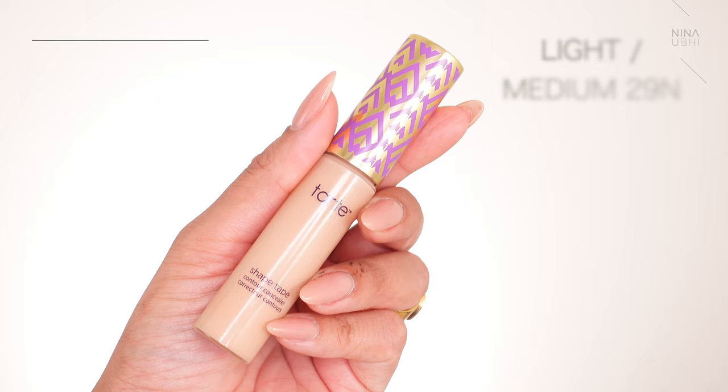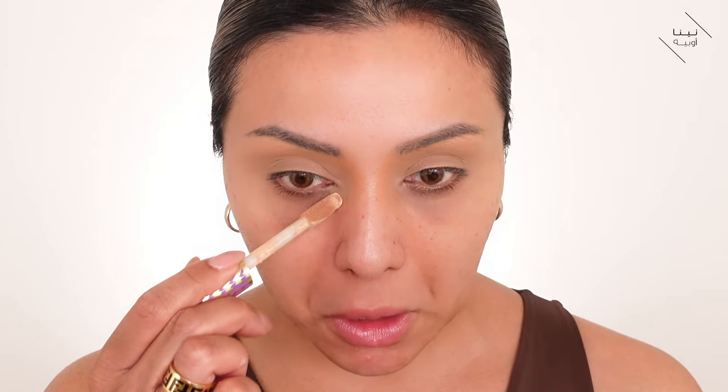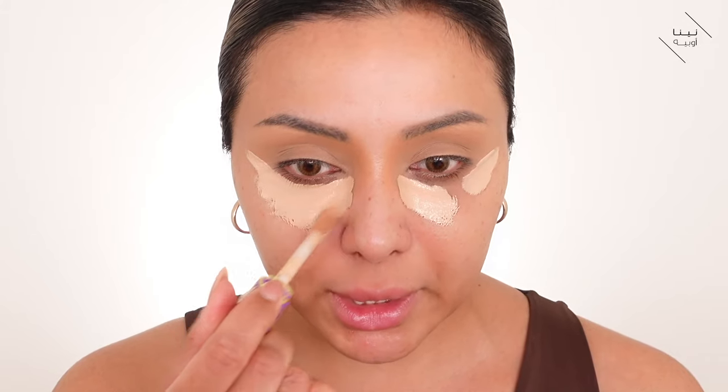Can you see how by using that darker shade in the crease it's shaped the whole eye area and given us definition? That means we don't have to go so heavy with eyeshadow. She has a lot of brightness on the under eyes, chin, nose, and forehead, so we're going to go in with a much lighter concealer — the Tarte Shape Tape Concealer in light medium which is 29N. I'm literally just drawing in where I'm going to apply it, creating the shapes I want for that kind of brightness.